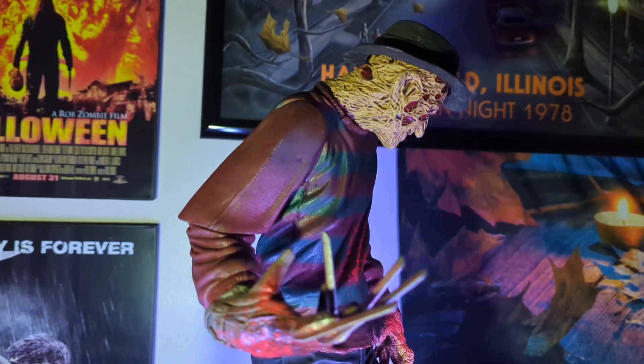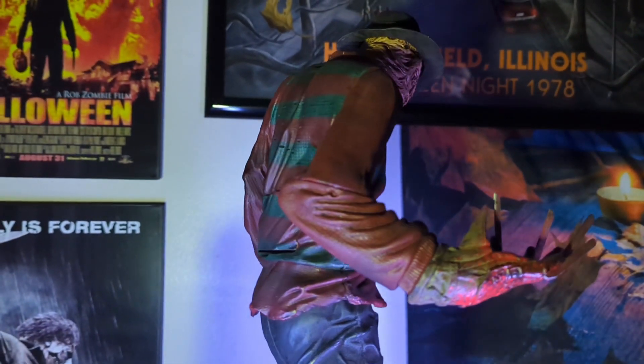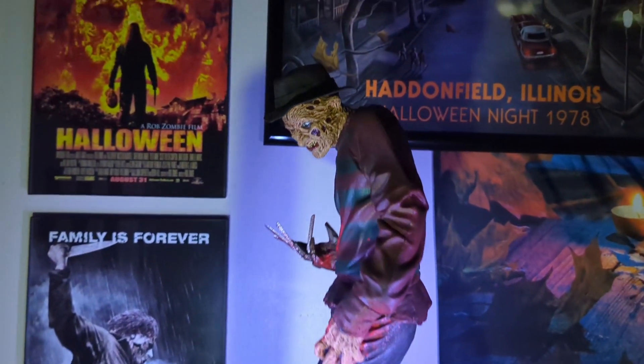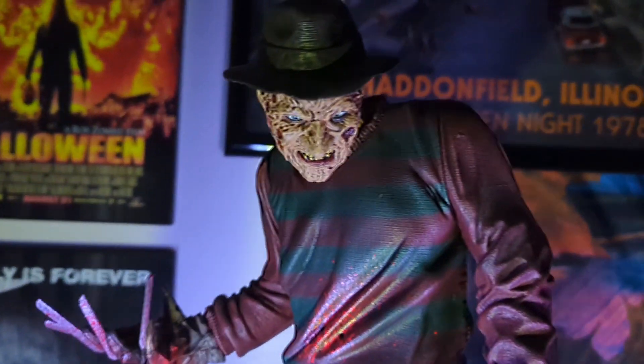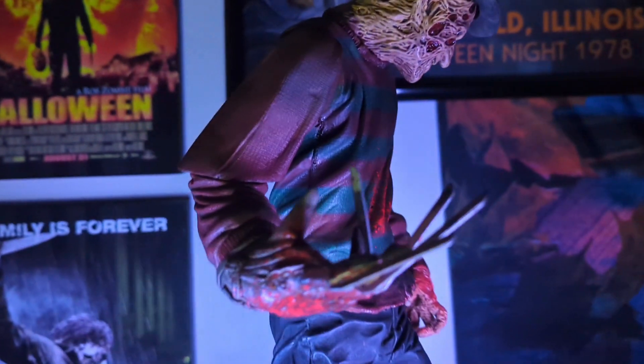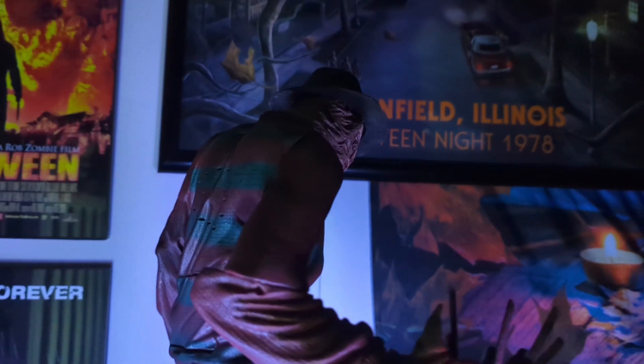He does talk to you - there's actually a button that you press in the back and he pretty much talks. Right there, it takes two AAA batteries. I think this thing is awesome. I really wanted the Michael Myers one.